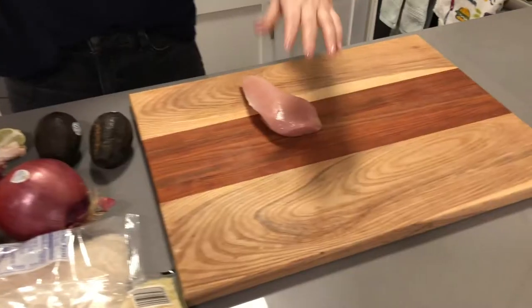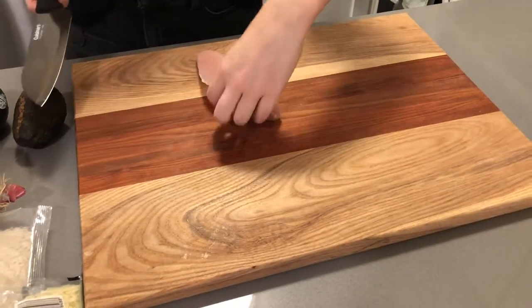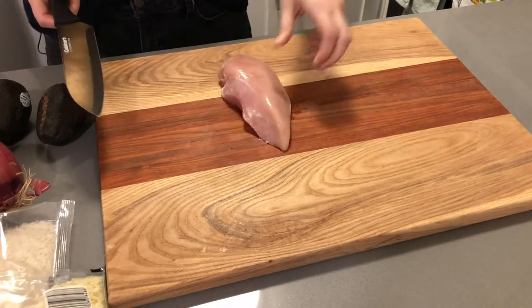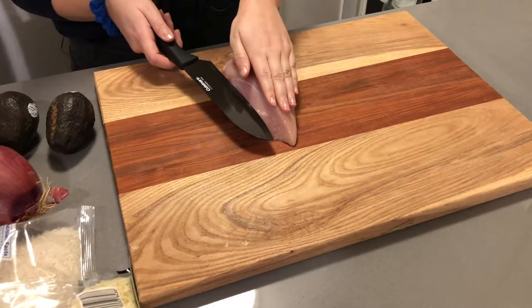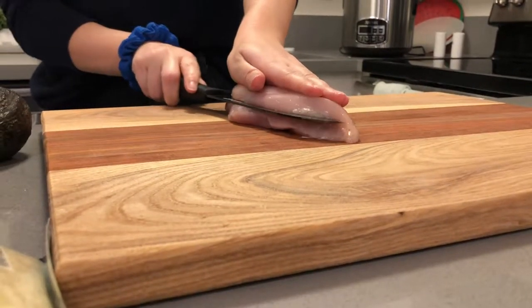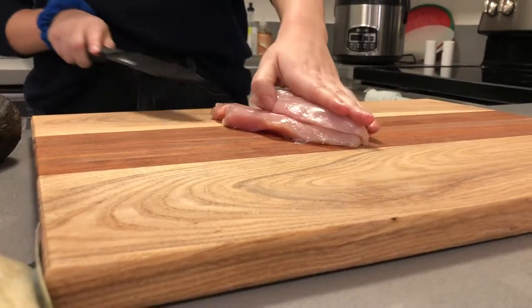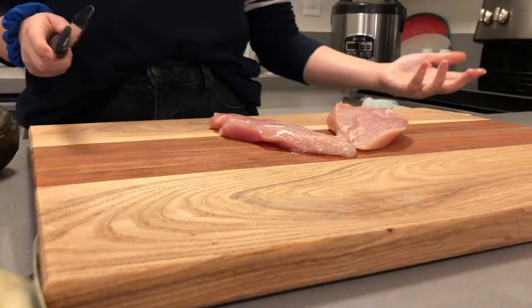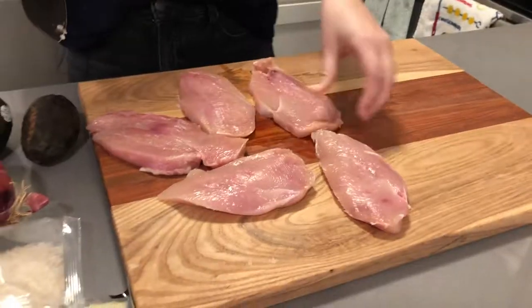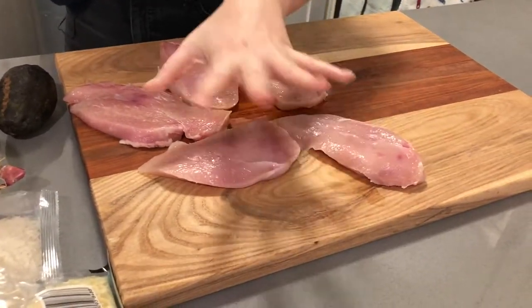Two pounds of chicken. I'm going to use half of it. So what I do when I usually cook chicken is I like to slice these chicken breasts in half — they're so damn big. And I just got new knives. That was so smooth, like cutting through butter. Two portions right there. There we go, we have our chicken.